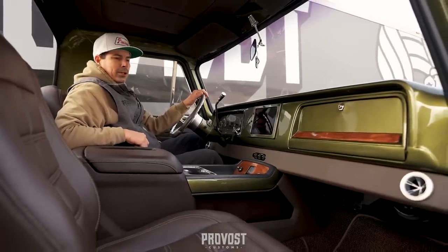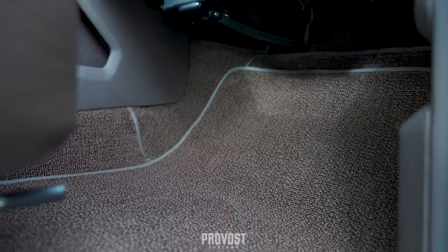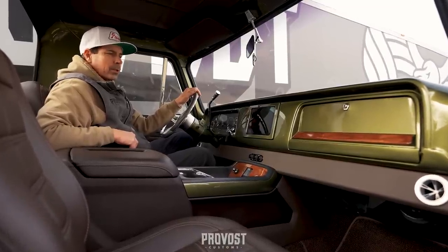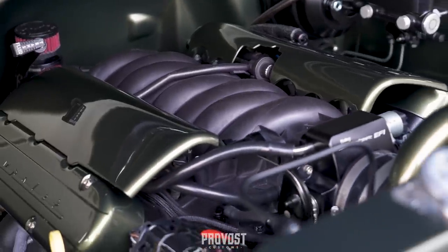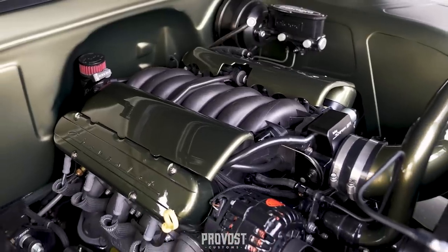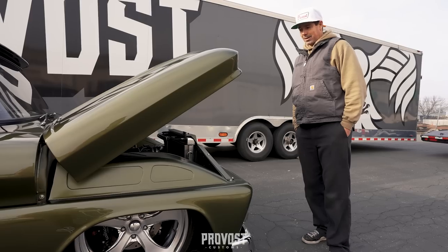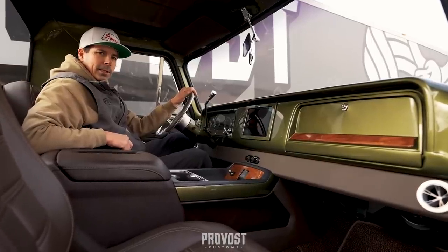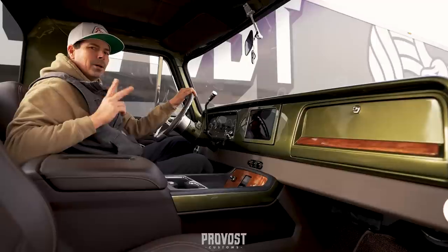For the carpet we have a brown German weave bound in the same Italian leather from the seats, door panels, and headliner, plus German weave floor mats to protect that carpet as well. Under the hood, here's the LS1 — everything is clean and tidy underneath. If you see something, it's because it has to be there. This truck turned out killer, it's ready to roll and ready to have some fun. Thanks for checking out the video, let us know what you think.